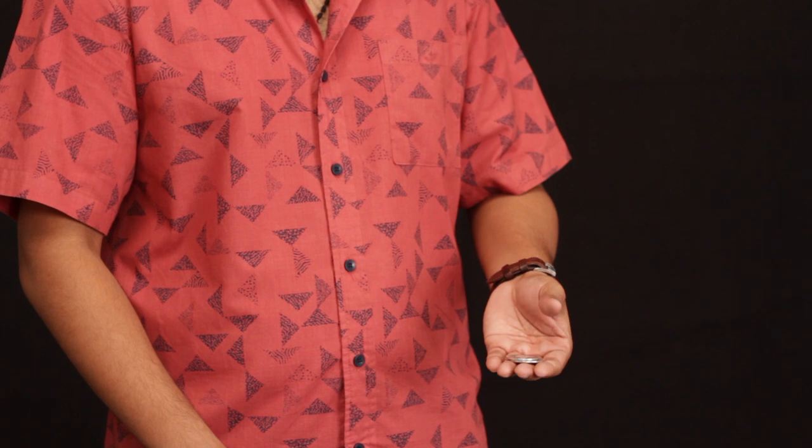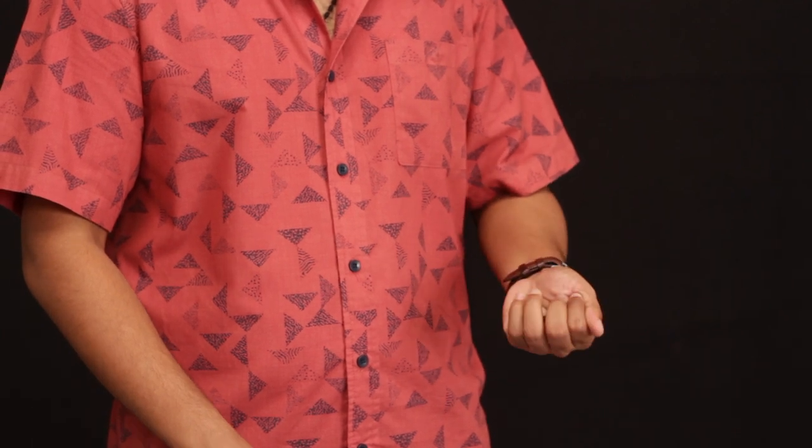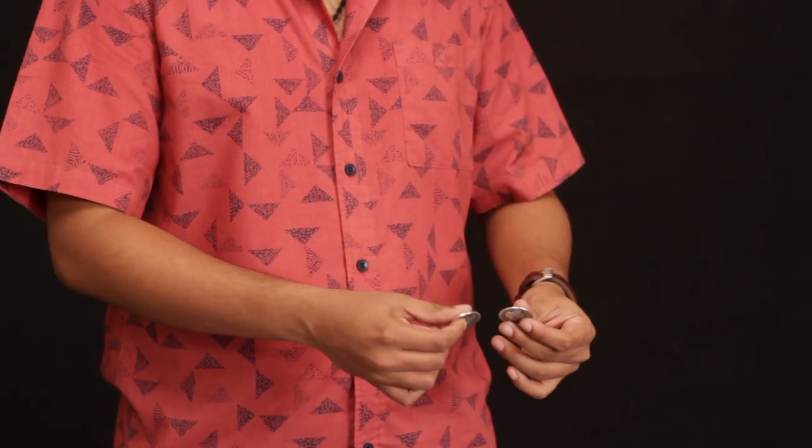Now I know what you're thinking — I'm using two coins, right? And I am. See, but they're both silver.